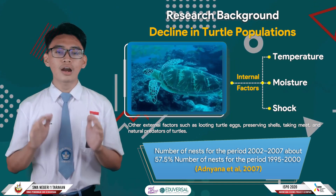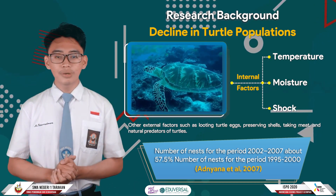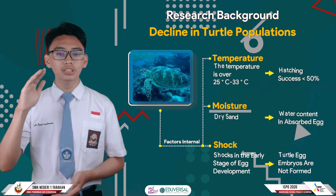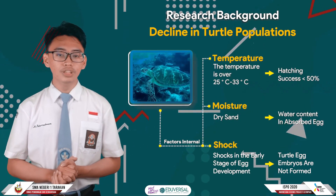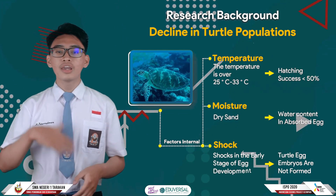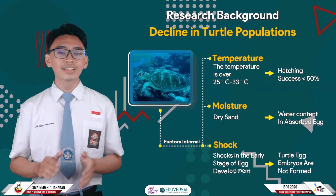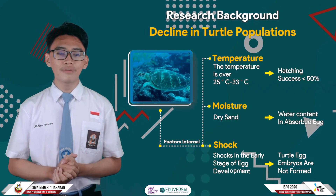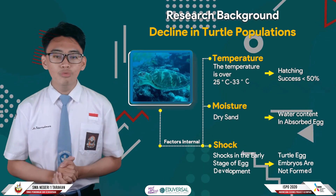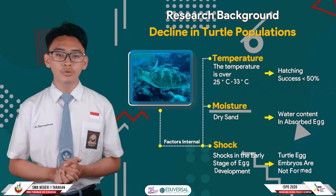As for internal factors, these are factors that cause egg failure, such as temperature, humidity, and shock. When the egg incubation temperature is much higher or lower than the optimal range of 25 to 30 degrees Celsius, it causes egg failure of less than 50%. Another factor is the level of humidity of the sand — if the sand around the egg is dry, the sand will absorb water from the egg, causing the embryo not to develop.